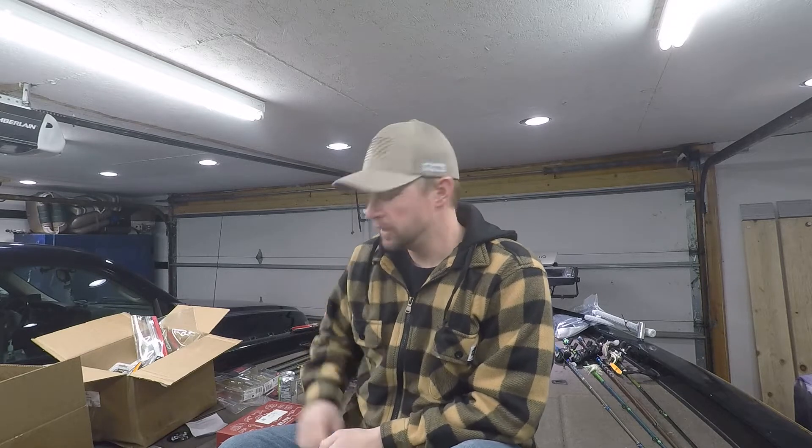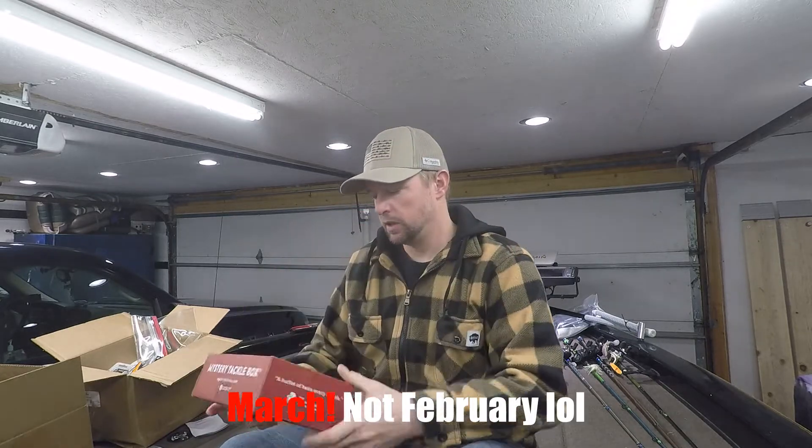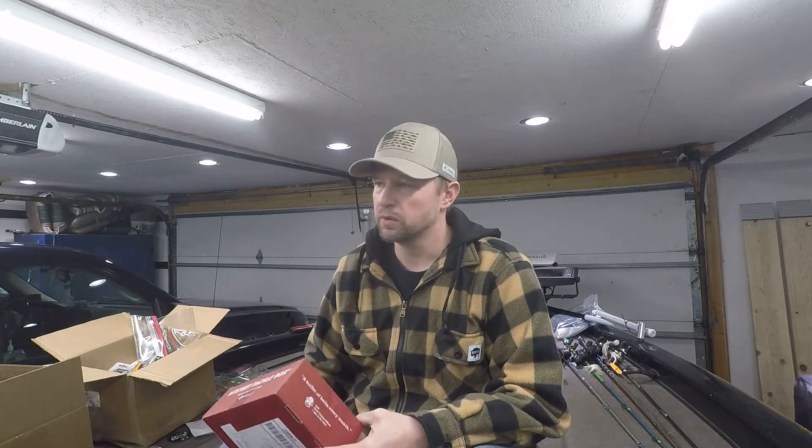Hey guys, welcome back to the channel. We are going to do a Bass Elite unboxing — this one is for the February box. With all the unboxings and gear reviews, we're just gonna keep going with it. Just got this one in, so let's hit it.